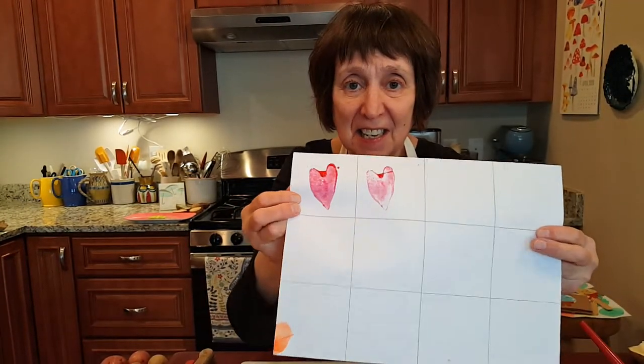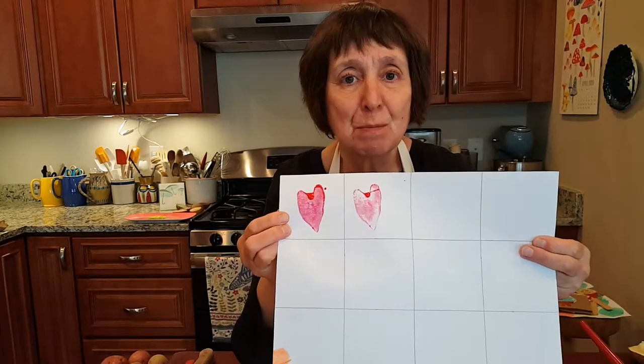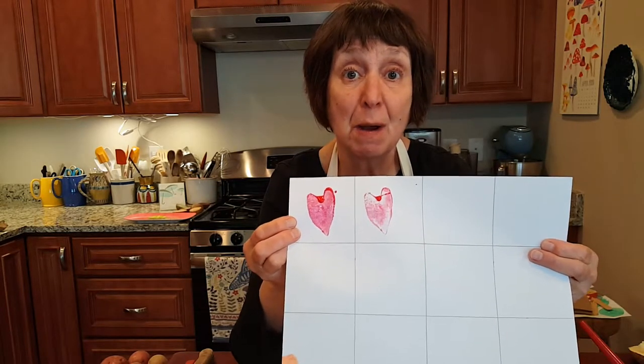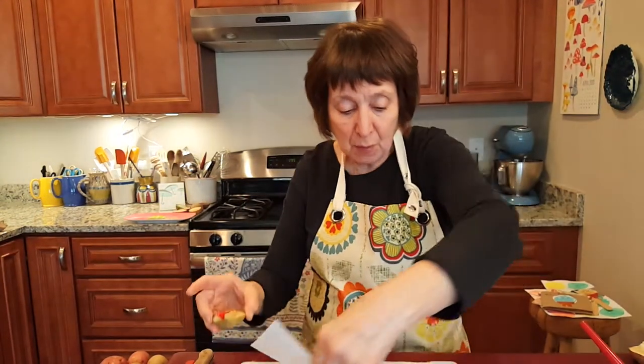Potato prints aren't perfect — that's part of their charm. They show you the surface of the potato, and you get haphazard mistakes that I like to think can be made into beautiful oops, which is a book by Barney Salzberg about how when you make mistakes you can often remedy them and make something lovely.